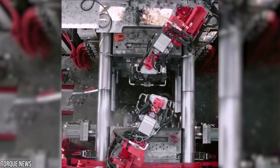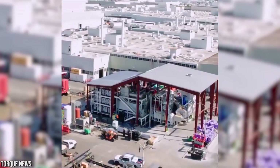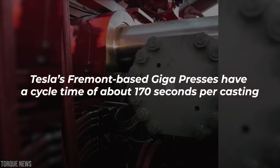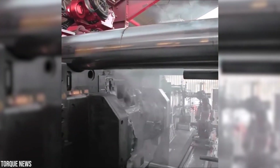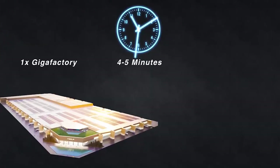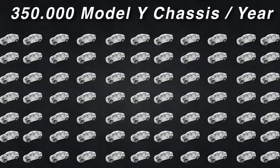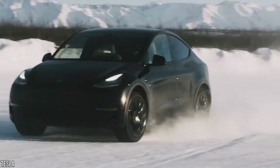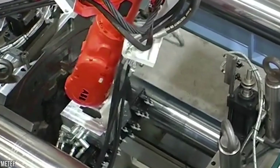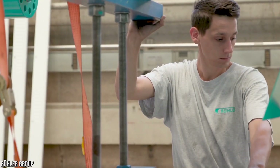Tesla currently has two gigapress machines at the Fremont factory that produce the rear megacast for the Model Y underbody. Drone flyovers suggest that Tesla's Fremont-based gigapresses have a cycle time of about 170 seconds per casting, likely due to the machines not being fully optimized as yet. Using a cycle time of 4 to 5 minutes and estimating a single factory with 10 gigapresses running continuous shifts, they could produce 350,000 Tesla Model Y chassis in a year. That figure goes up when the gigapresses work closer to spec. Such huge numbers are basically unheard of in the automaking world.